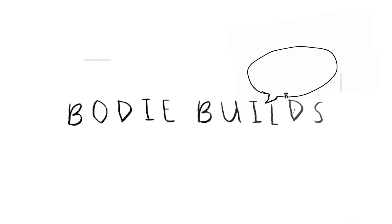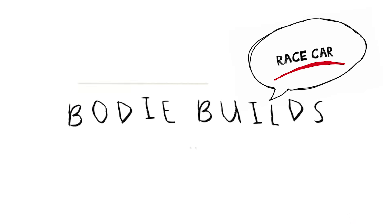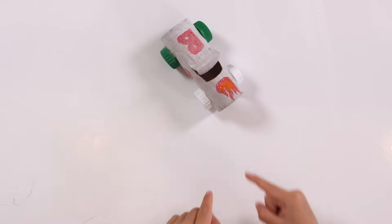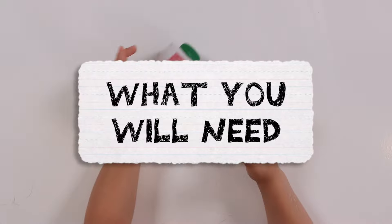Hi, welcome to Blade Build. Today we're making a race car. Here's what you'll need.